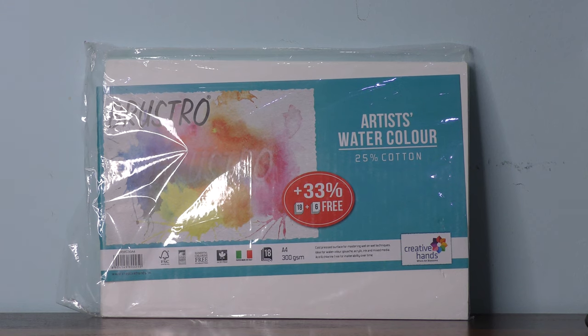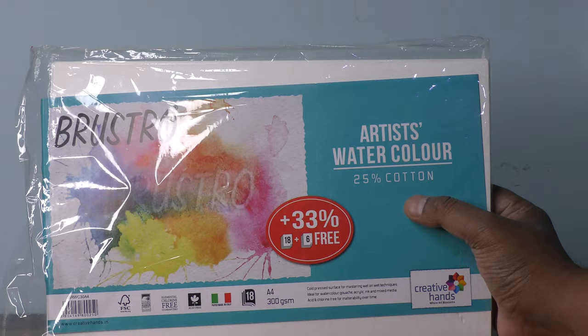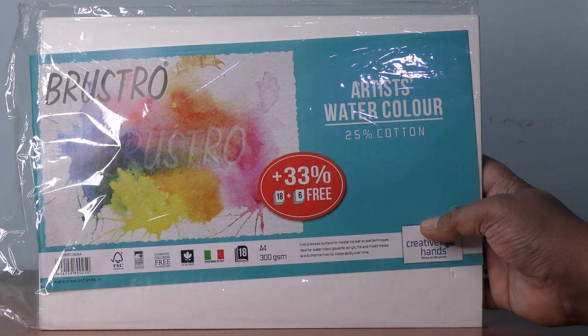We have today this very special product for creative people, called Brustro — Brustro registered artistic watercolor sheets. These are the sheets for creative hands, where art blossoms. As you can see, this is elemental, chrome-free, and acid-free.